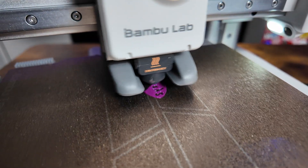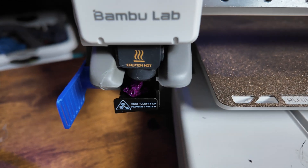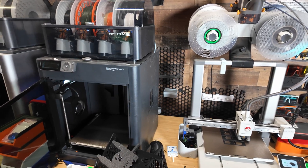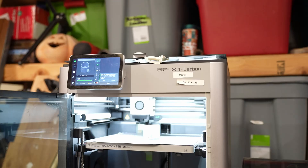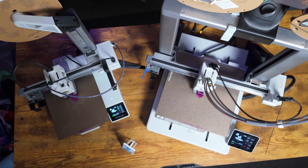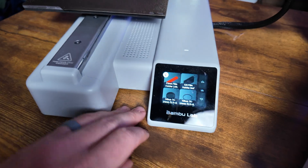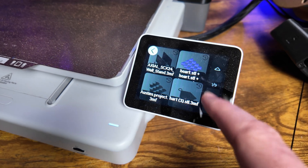These printers are extremely similar — there are only a couple of key differences that really set them apart. Both have full auto calibration which includes bed leveling and offset, and they both do active flow rate compensation, which is something the P1S and P1P don't do. You can only get something similar on the X1 Carbon, but that's significantly more expensive. Both printers also have 10,000 mm/s² acceleration, can utilize the AMS Lite, and both have quick-change nozzles. The screen on the A1 Mini is a little smaller than the A1, but they both work great.